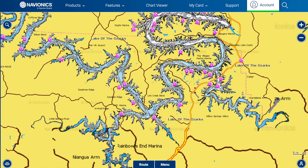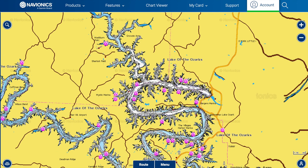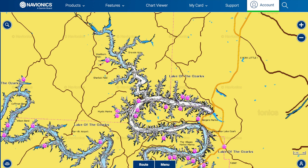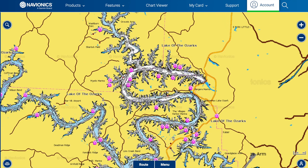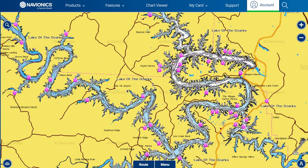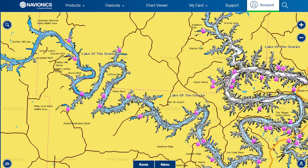If we get a bunch of rain, these creeks can get washed out. Sometimes when you get a lot of rain in the fall and they start drawing the lake down, the whole lake gets muddied up. But this lower section is usually the most stable and cleanest water. In the creeks, if there's no rain they'll stay clean; if it does rain they'll muddy up first, then start pushing clean water back out.